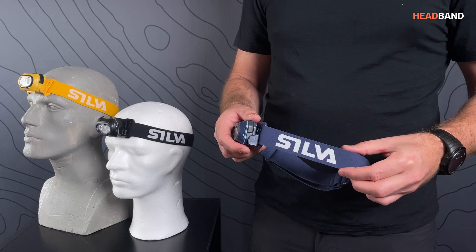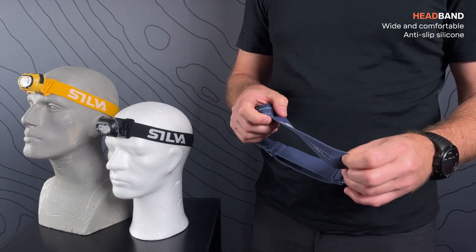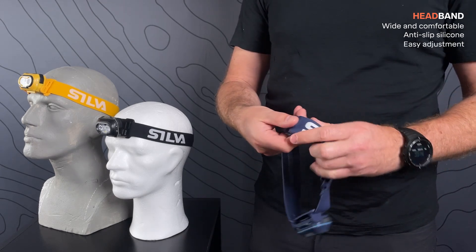The wide headband provides a comfortable fit. It has silicone on the inside to prevent it from slipping, and smooth buckles for easy adjustment.